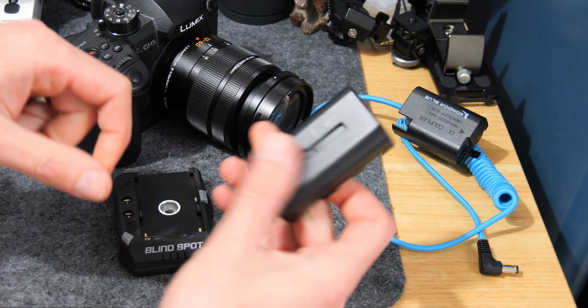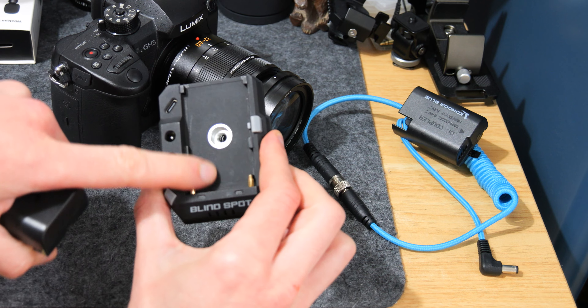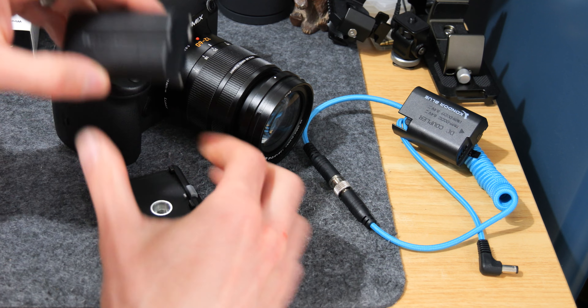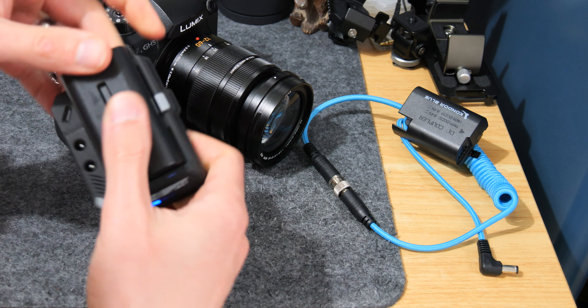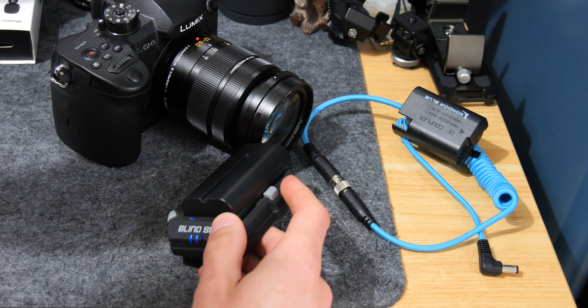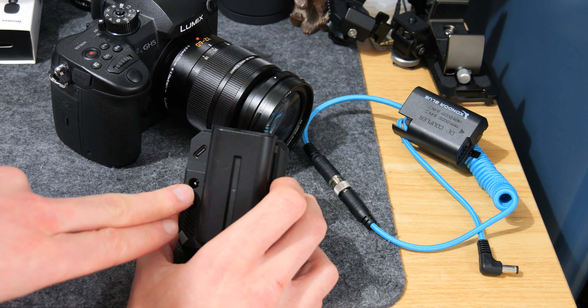We've got a Sony NPF battery here. The Power Junkie takes various different sizes of those type of batteries, as long as it's this connection you're okay. It also takes the bigger kind of brick-type batteries as well. If I plug that in you can see I've got about half a battery there.